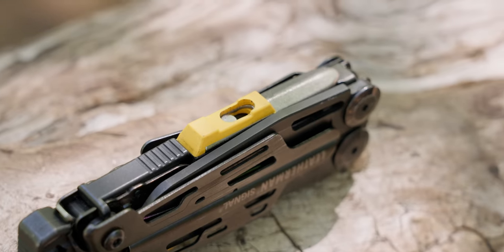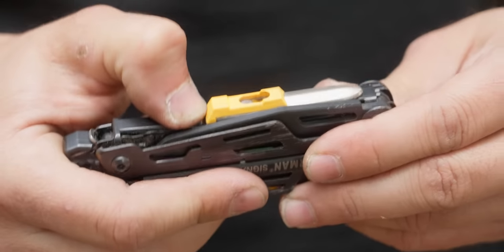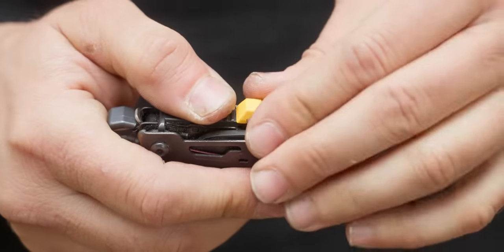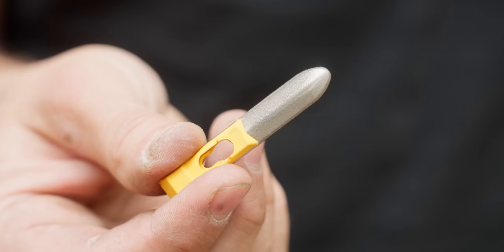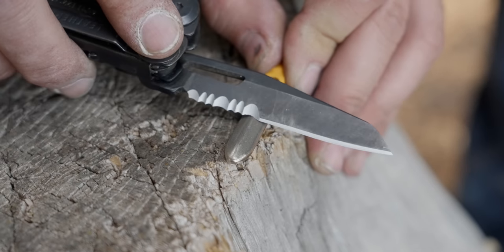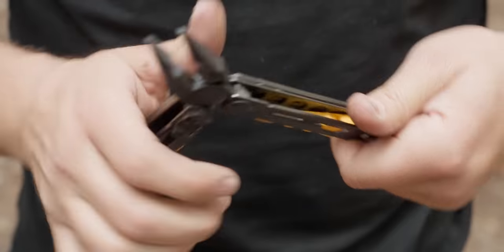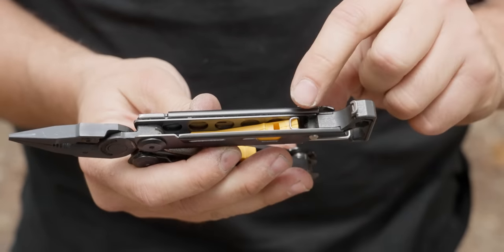What sets it apart as an outdoor survival multi-tool are a few ingenious tools built into the frame. The first is the sharpener — you push the backstop lock down, push the sharpener forward, and it releases from the multi-tool. The sharpener is designed for use in a pinch, and the cool thing is its shape allows it to sharpen both the flat edge and the serrated edges of the combo knife.